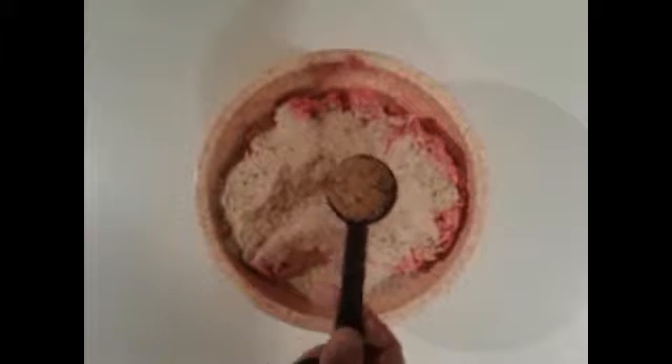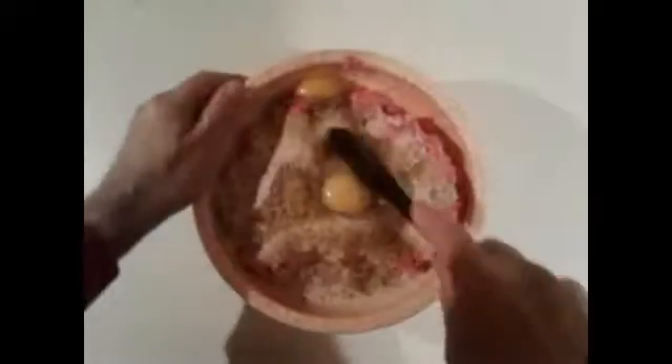Take four pounds of ground beef. To that add two cups of breadcrumbs, one cup of milk, two tablespoons of your favorite steak seasoning, more or less according to your taste. Then take two eggs, add that, and mix it up real good.